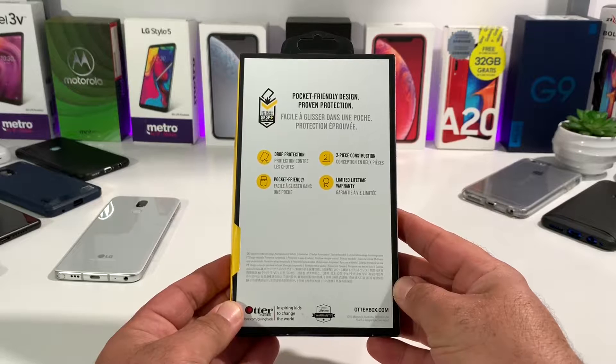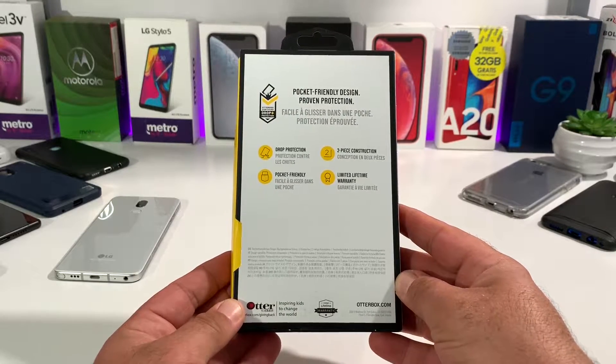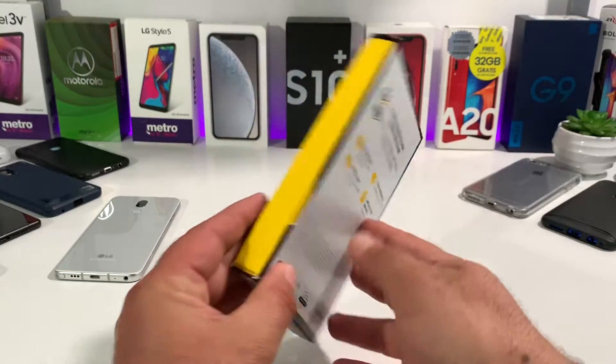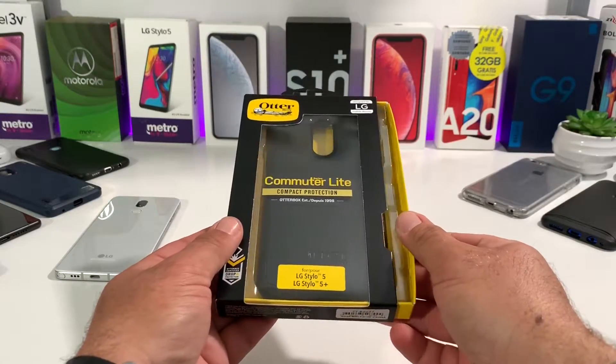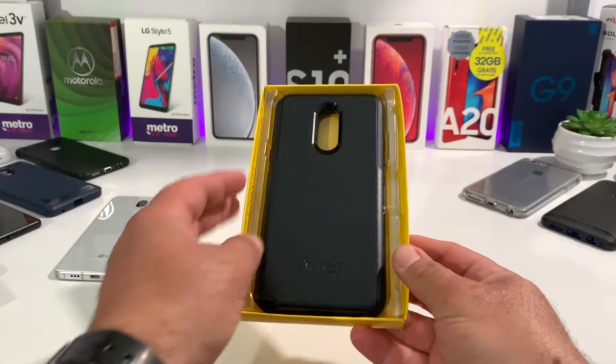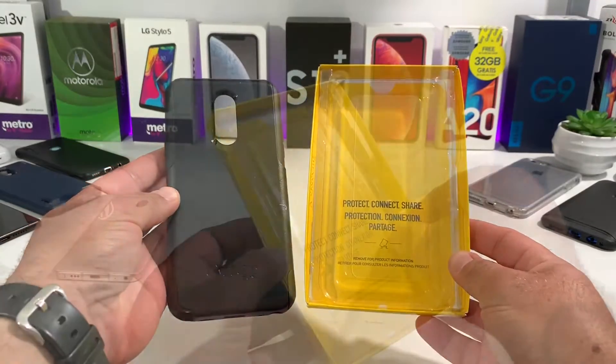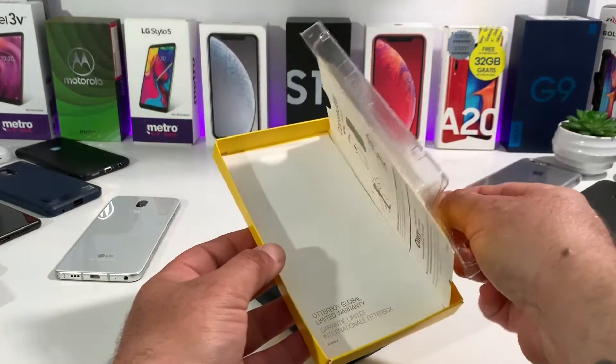Taking a look at the back of the box: you're going to get drop protection, it's a two-piece construction, pocket-friendly so you'll be able to take this case in and out of your pocket with no problem, and it comes with a limited lifetime warranty. Let's go ahead and open up the packaging — it just slides open from the side and then you can get into your Commuter Series case.